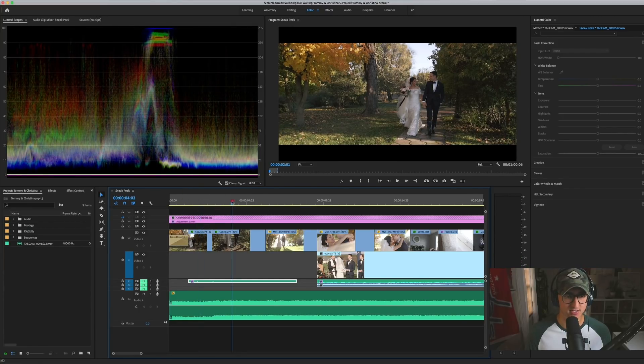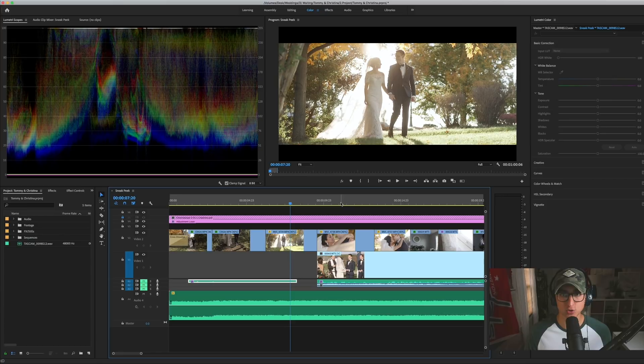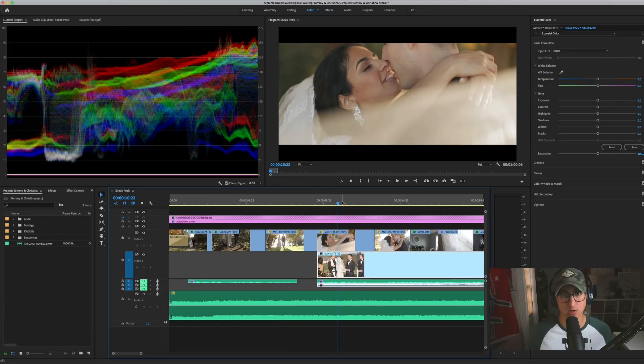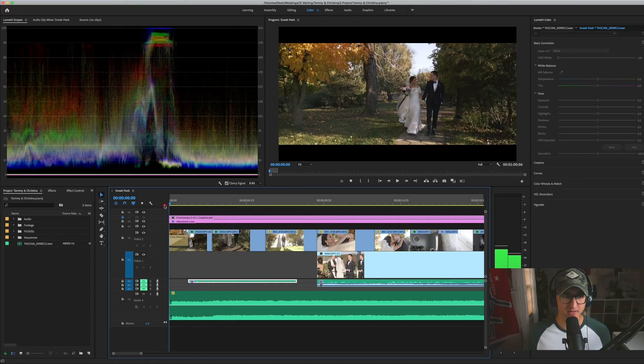We have a short little sequence here. The first two shots are both with the A6300 — 1080p, 60 frames per second. The next two shots are with the Canon C100 at 60 frames per second, 1080p as well. This is with the color correction on and with the LUT and everything applied. Let me go ahead and play this for you.